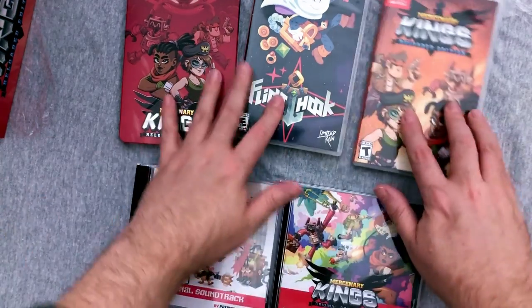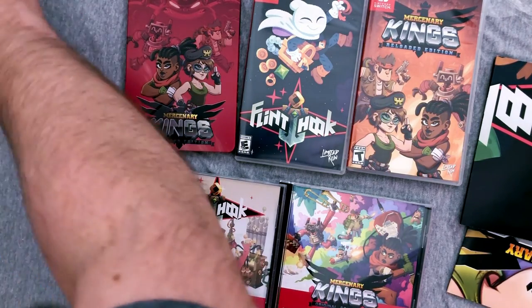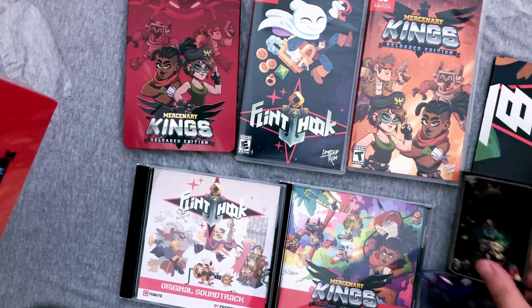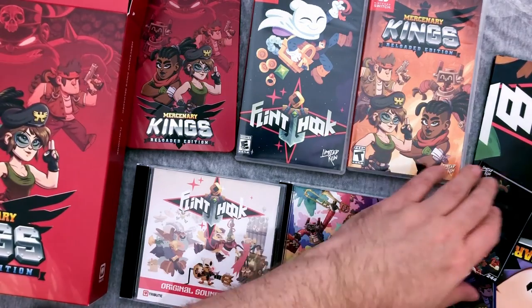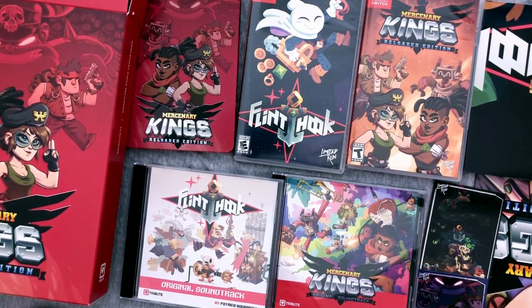Granted, they're usually just one game, but they do come with extra stuff. I'm pretty darn excited to have all of this and glad it finally came because it's been a while. So there you guys go — that is my unboxing of the Tribute Treasure Box, the collector's edition version of Switch games number two and three from Limited Run Games: Mercenary Kings and Flint Hook. I'm terribly excited to have it. I will be opening all these collector's editions as I receive them.